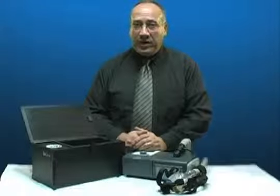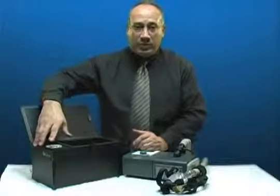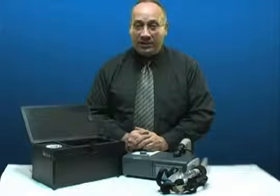Let me explain briefly about how your SoClean works. Inside the mechanics, we produce what's called O3, or activated oxygen. Activated oxygen is known to be a natural and strong disinfectant.